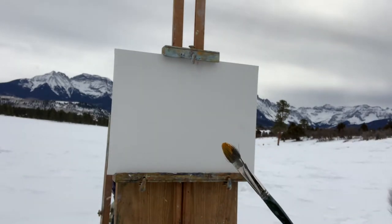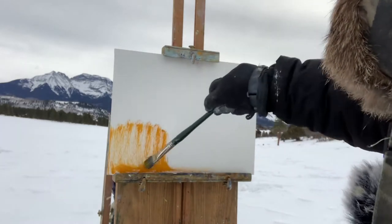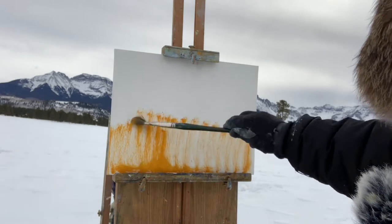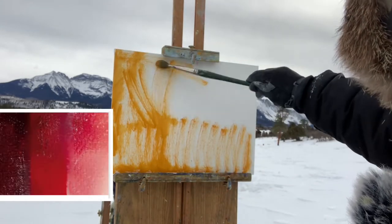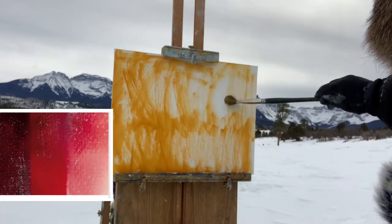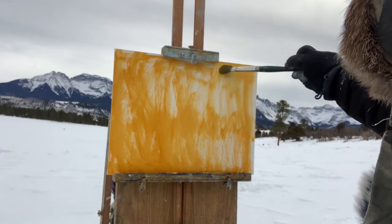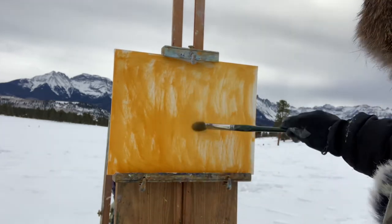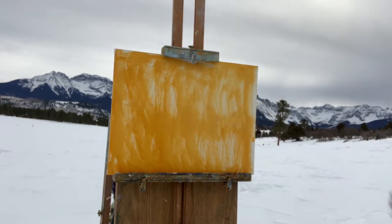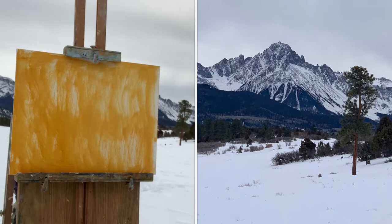The first thing I do is Stage One of my four-stage painting process: the Drawing Stage. I do a wash — today I'm using a warm wash to complement the cool colors and values in the landscape. The four P's are: Pieces, Placement, Proportion, and Perspective. I want to break the complex landscape down into three to five larger pieces — with a winter landscape especially, you don't want to over-complicate things.